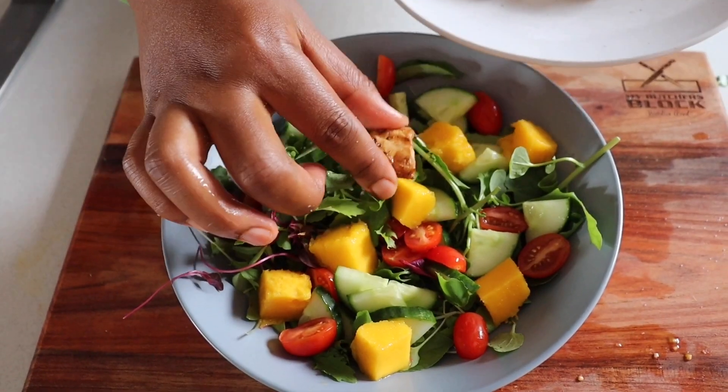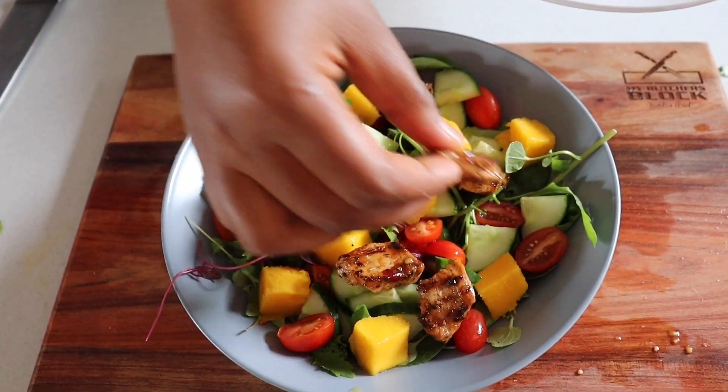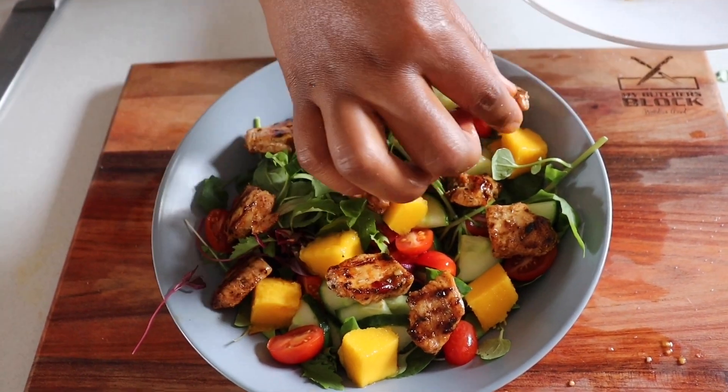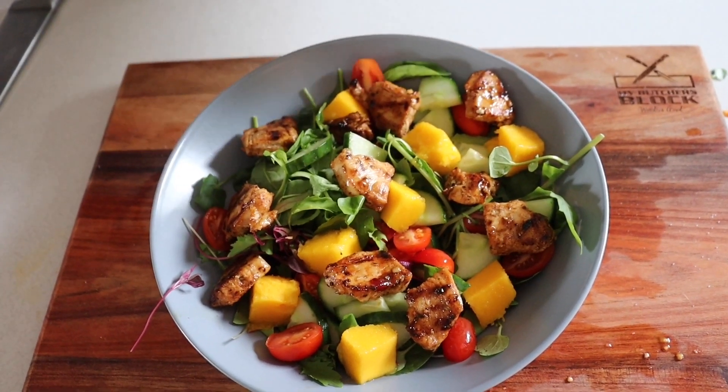You can place it however you want. Sometimes you just ask yourself why don't we eat like this every day? Because this is so good, it looks so good.